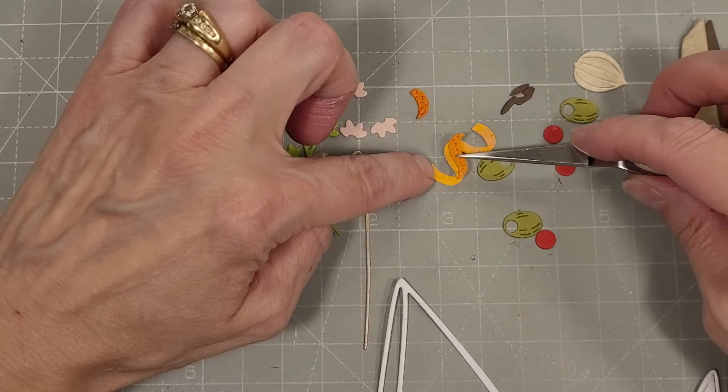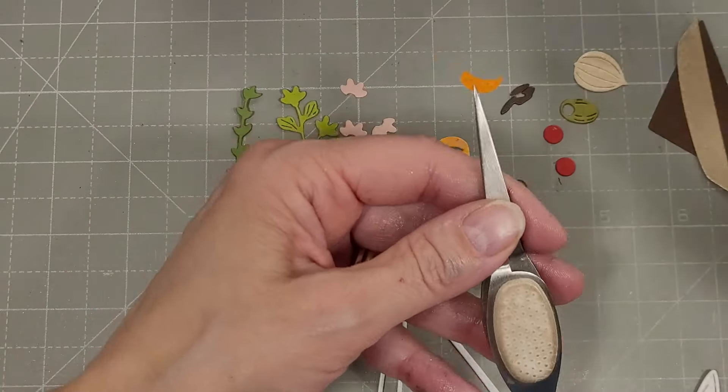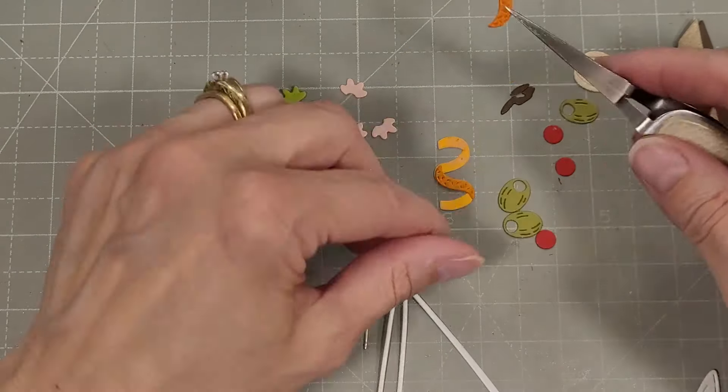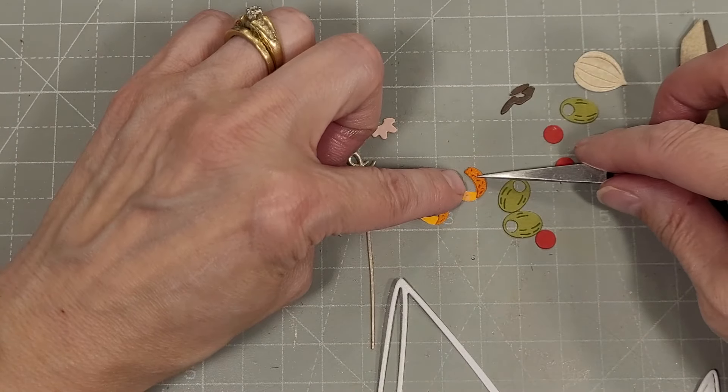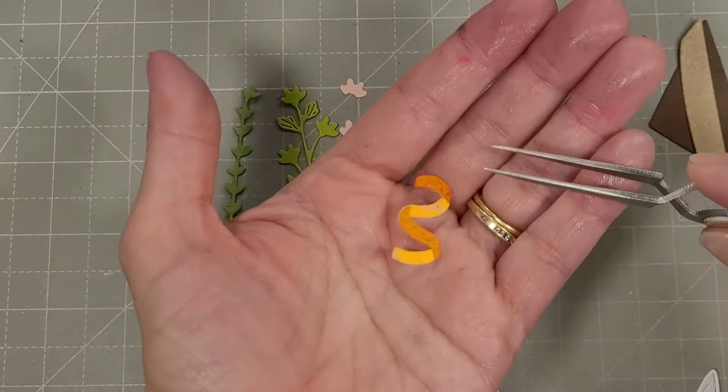You could make these look like party streamers — orange, lemon, lime, grapefruit peels, all of those things. Then I took a darker orange and I'm adding those as the outside of the peel or zest.